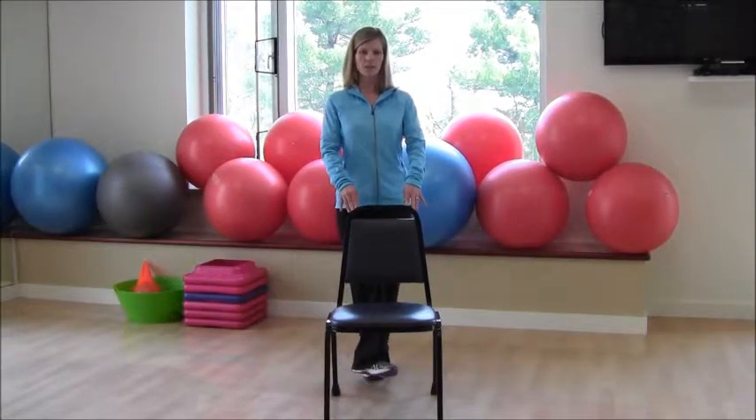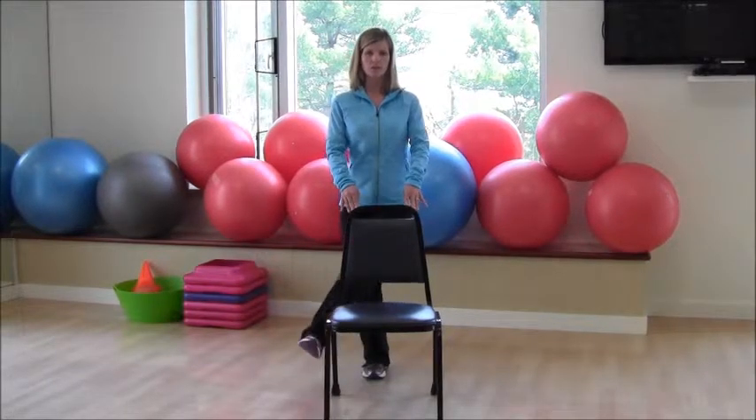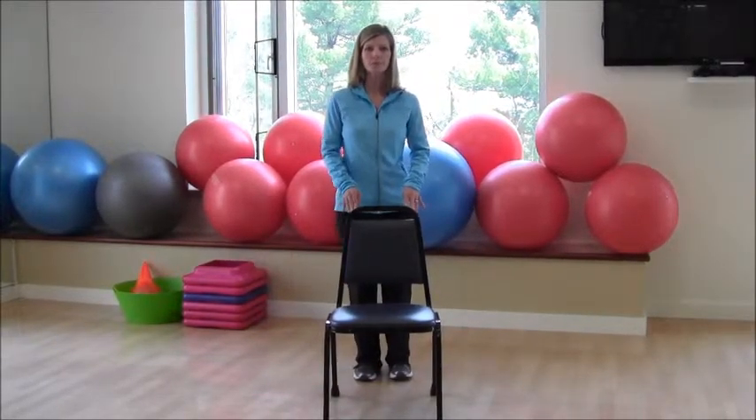Standing up nice and tall again, trying not to swing that leg, keeping your knees soft — right across and back down. Continue that for as many repetitions as you feel comfortable, then shake that out.